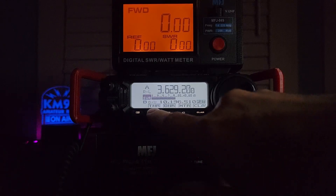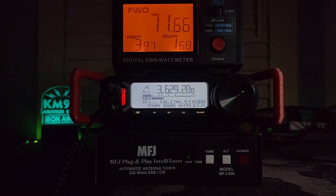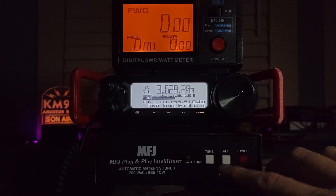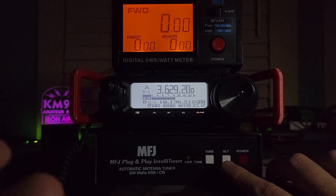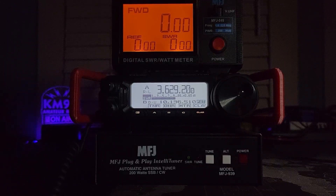Let's turn it on and hit the tune button — just hold it in for a little bit. And now it's in tune. It was already tuned up on this frequency, and this tuner has memory, so you didn't hear it click or anything. The memories in here are fantastic. You can run through three different antennas by picking the alt button. If you hold it down, it'll beep once for antenna one, twice for antenna two, three times for antenna three, and so on.